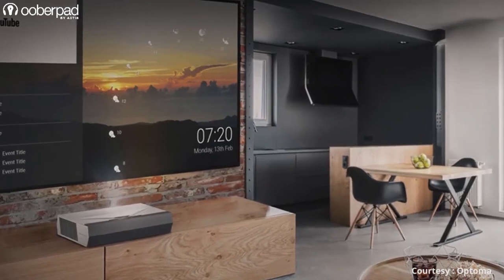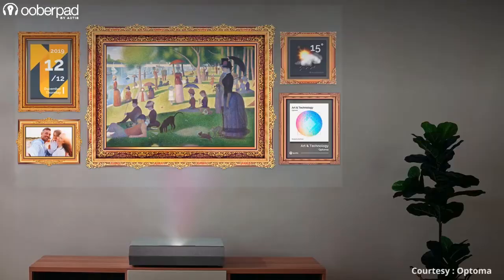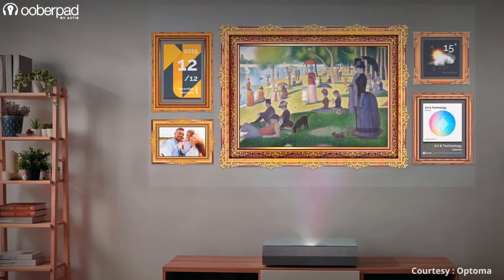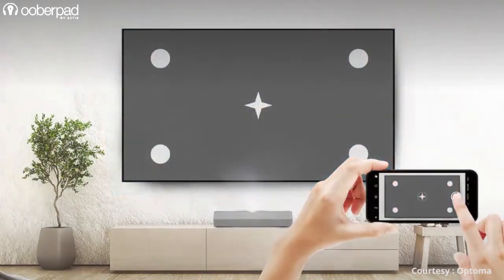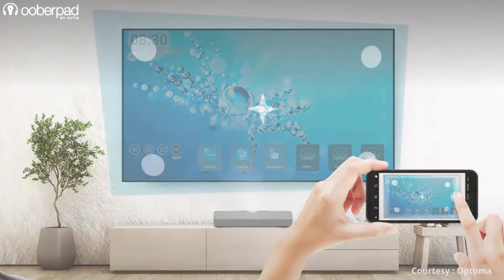There is also an InfoWall that provides a personalized configurable information display of content such as calendar, weather, music, photo gallery and much more. Optoma's Smart Fit Auto Geometry Correction System ensures hassle-free setup in minutes that produces great projections using a smartphone, making installation a cakewalk.